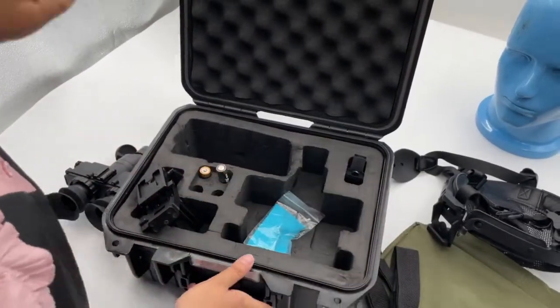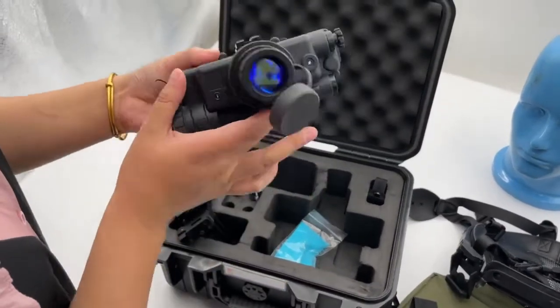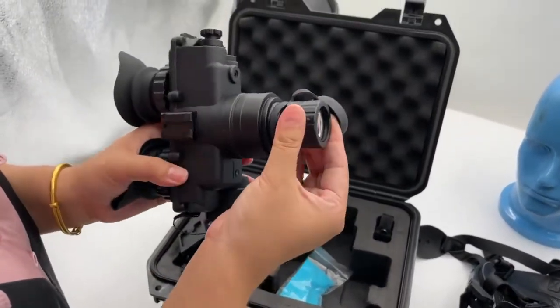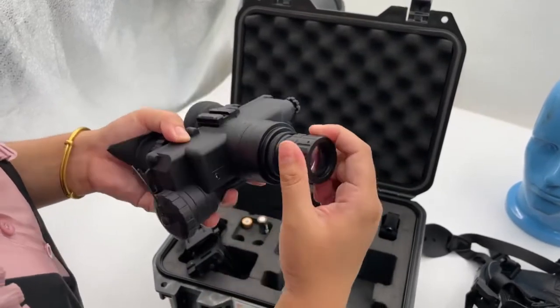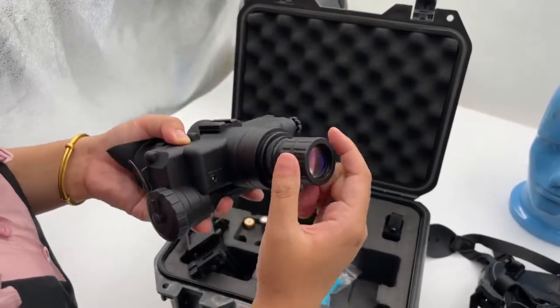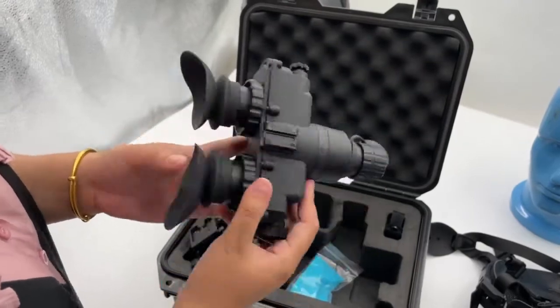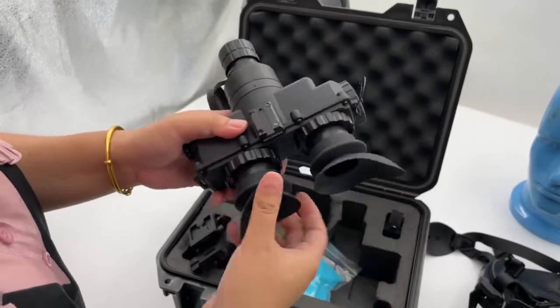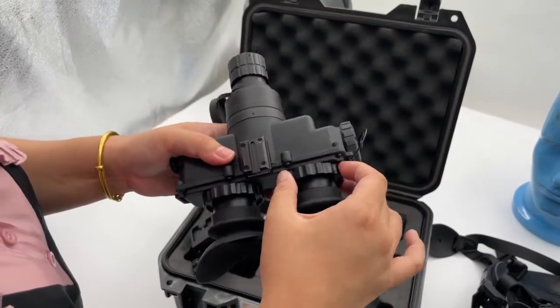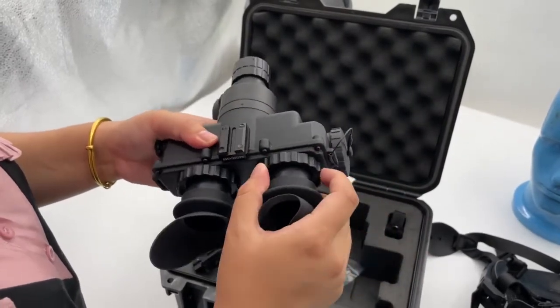Let me introduce the details. First you can see the night vision goggles. This one comes with a 1x objective lens. You can adjust here so that it makes a more clear image. In addition, here are the eyepieces. The eyepieces you can also adjust here and here, so that your eyes can see the image more clearly.